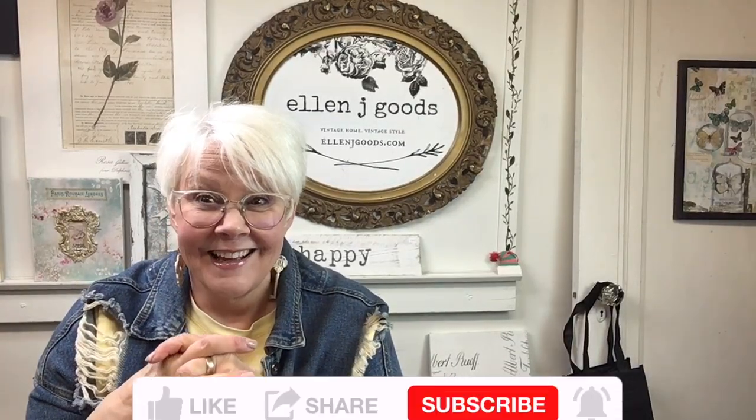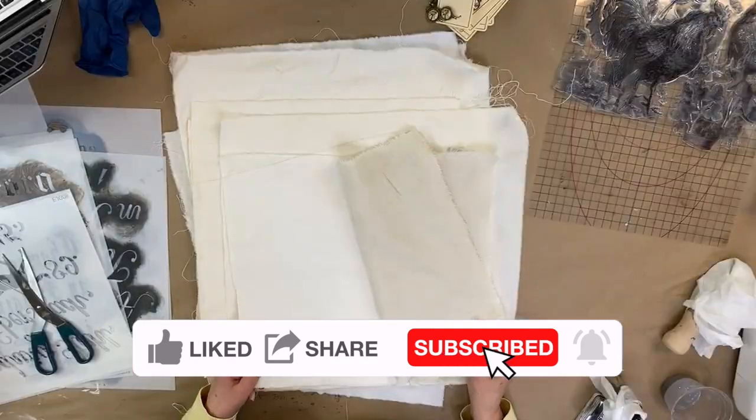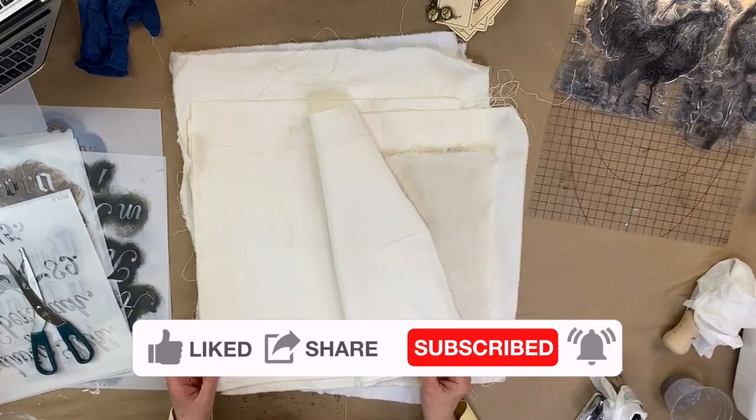Mom, what's the project going to be today? The project is a stamped and stenciled coverlet. That's very exciting! I'm actually really excited about this. I grabbed a bunch of different textiles from my stash.